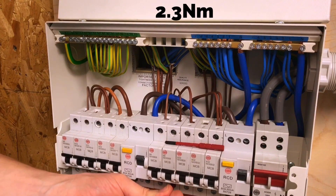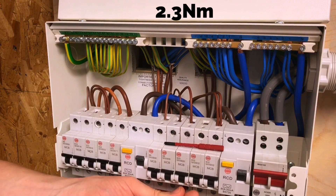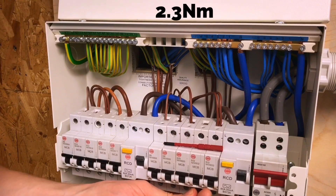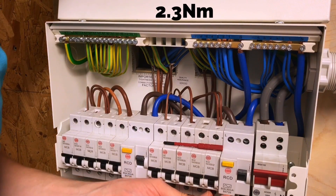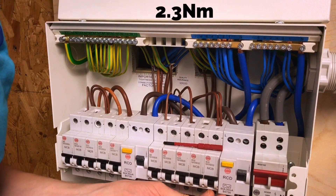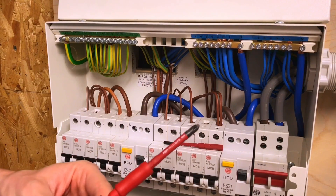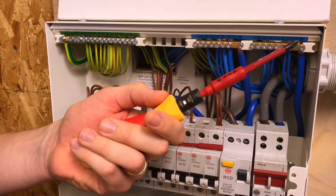This is not an onerous task - just a couple of minutes to confirm these are all back to the manufacturer's Newton meters of torque. For me this is very reassuring because I always used to check and double-check all of my connections and make sure all of my terminals were done to the correct values. Having this bit of kit just to make sure that's all done correctly is really reassuring. So we're almost there Joe - we just need to do the earth and neutral bars next, and that is 1.7 Newton meters of torque.